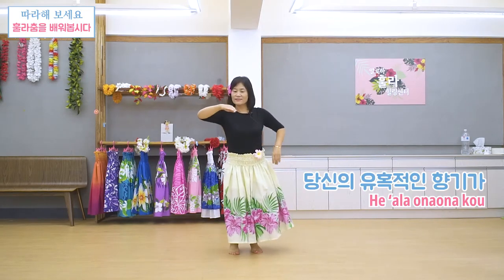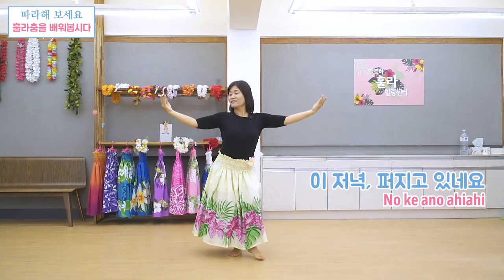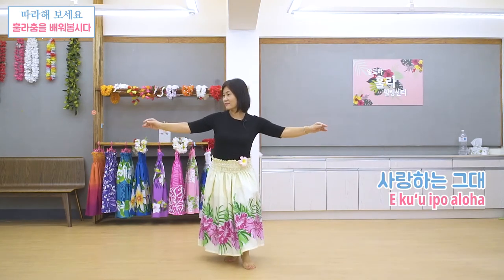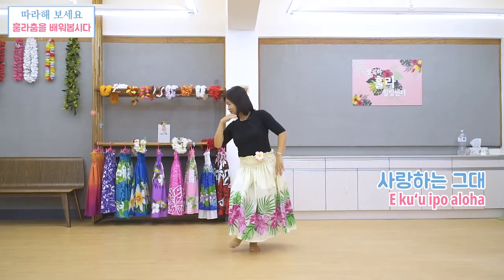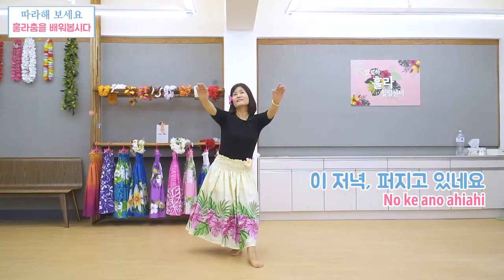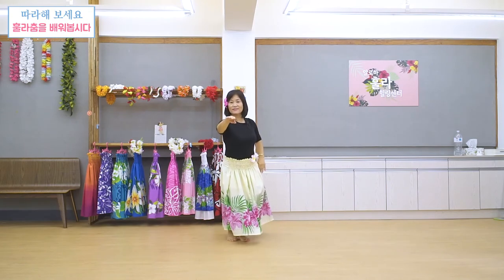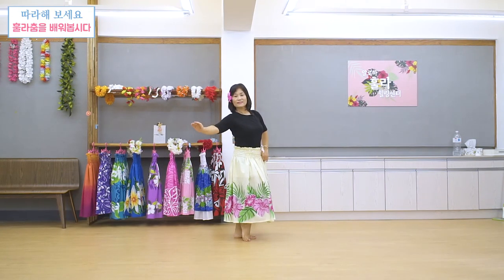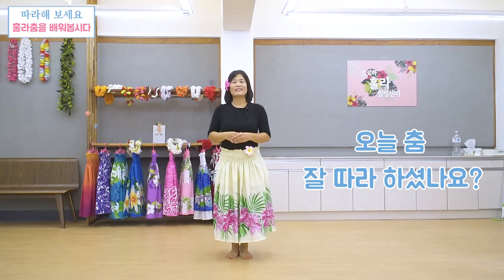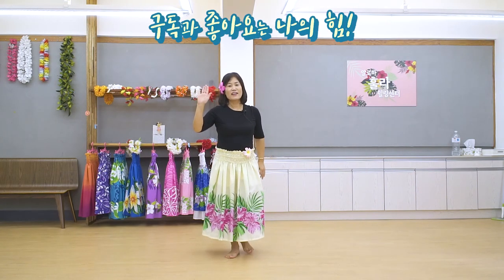He ala o nao na kou, No ke ano ahi ahi, Mā kuu voli mai oe, E kuhui poa uroha, He ala o nao na kou, No ke ano ahi ahi, Mā kou leo, Mā kou leo. 여러분 어떠셨어요? 쉽게 하셨어요? 오늘은 즐겁게 한 번 더 이거 돌리셔서 집에서 연습해 보세요. 그리고 저는 다음 시간에 또 만나요. 안녕, Bye!